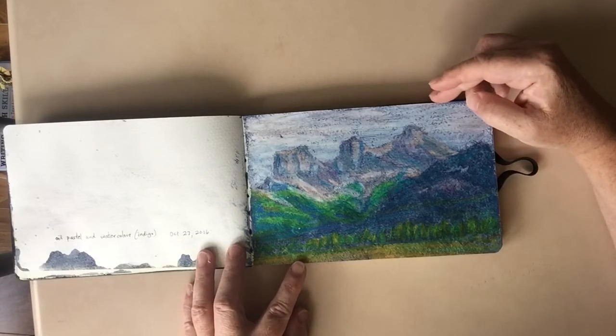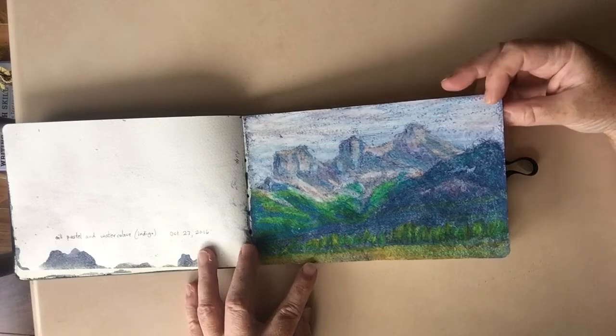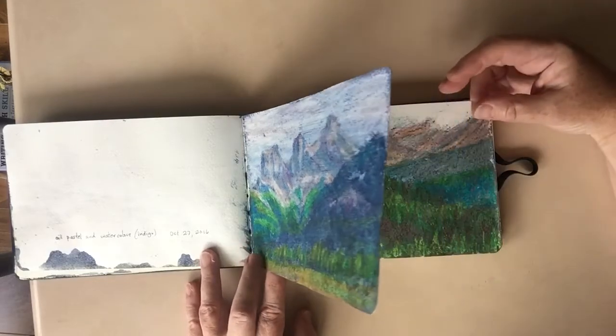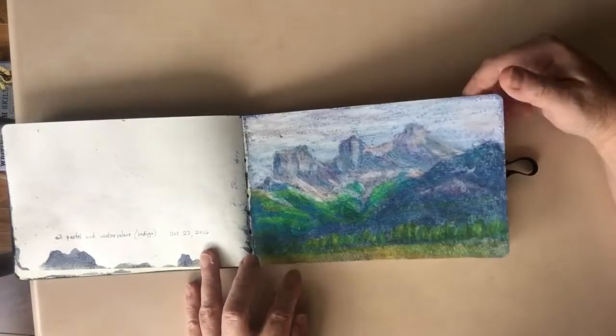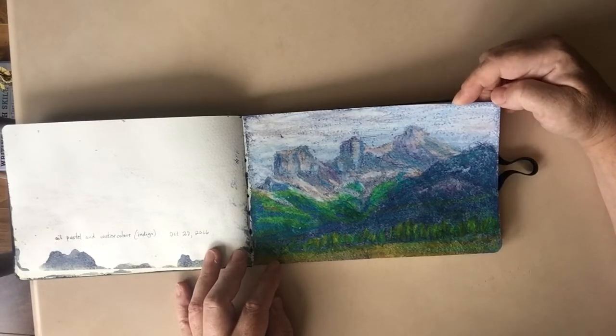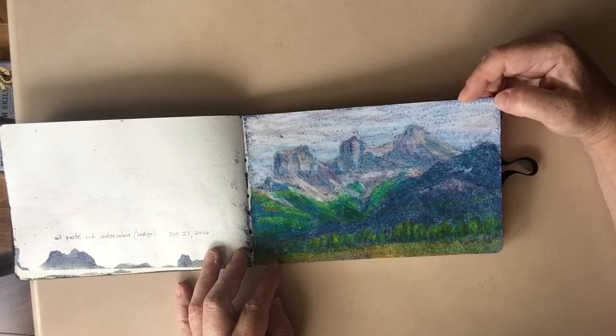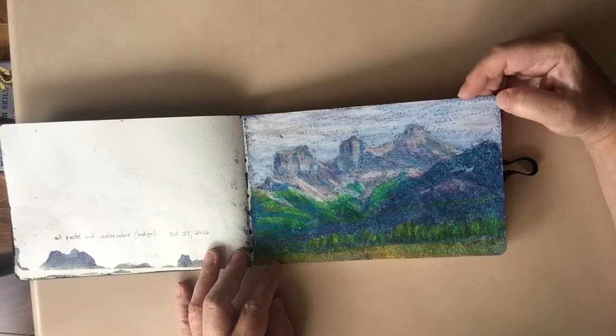Another painting of the Three Sisters using the same technique — oil pastel and then washed over, this time with acrylic. I used Payne's gray acrylic. This would be good, I think, if you wanted to do the distance and the fog.